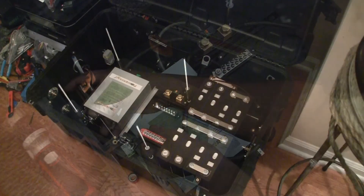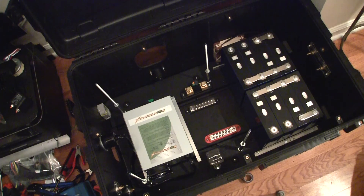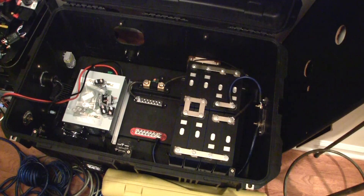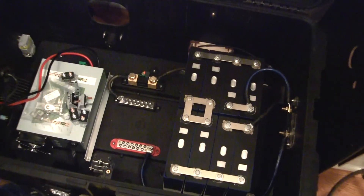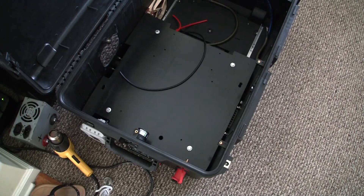This is how the bottom looks so far. You have the bus bars, the shunt, and the 80 amp relay at the bottom. On the right side of the case there's a 150 amp fuse that'll be swapped out for a 200 amp fuse.